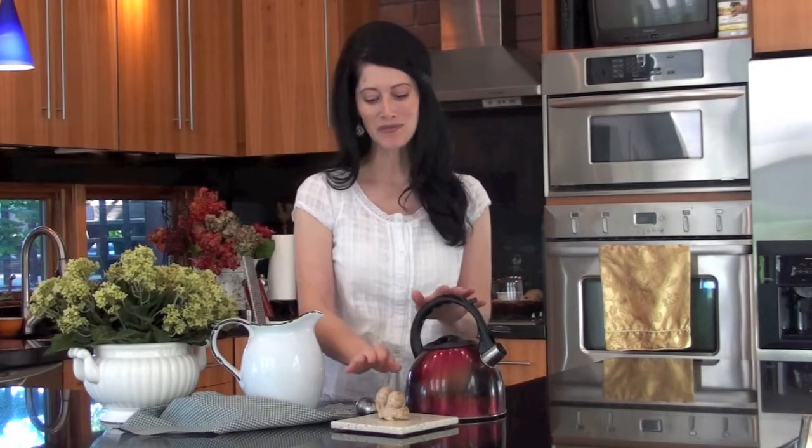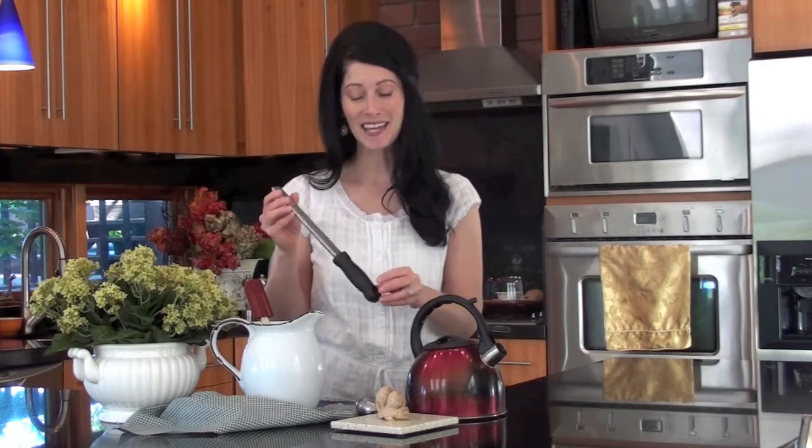Well, let me show you how easy it is to make your own ginger tea at home. All you need to get started is some boiling water, some fresh ginger root, and a cheese grater. You can use any kind of cheese grater you like, but I like this parmesan cheese grater — it gets it nice and fine. Then your favorite sweetener and you're good to go.